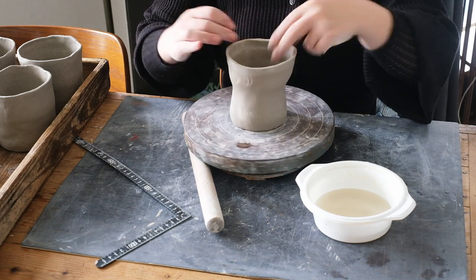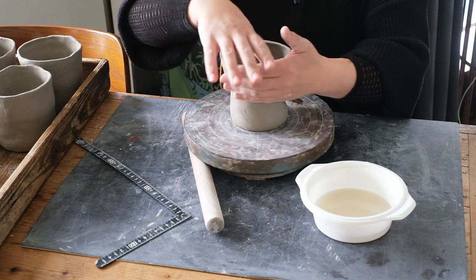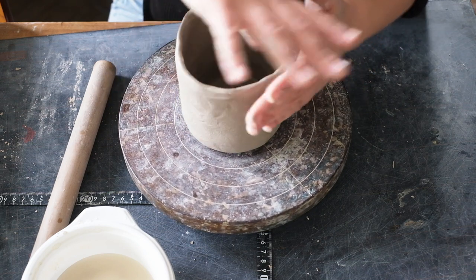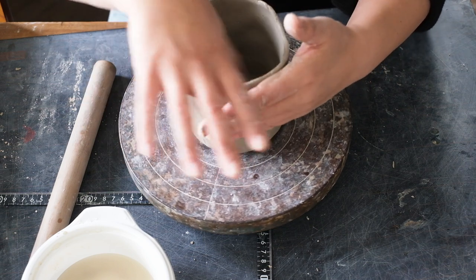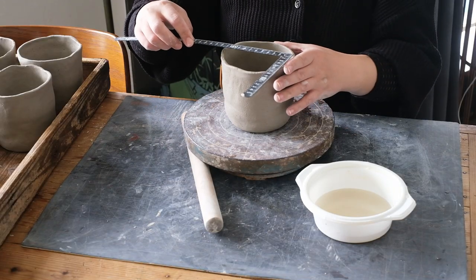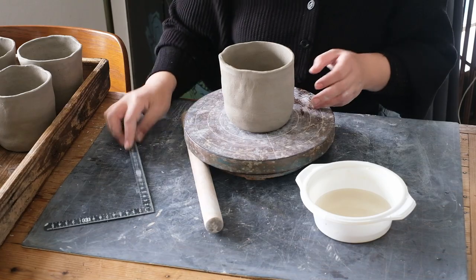I am also stretching it out slightly to get the rim circumference closer to the desired size. I then start to push out the body of the cup with my thumb against my supporting hand. Naturally, the clay becomes thinner at the top and a lot of weight is left at the base. The finished wet clay size is 12cm wide by 11.5cm tall.